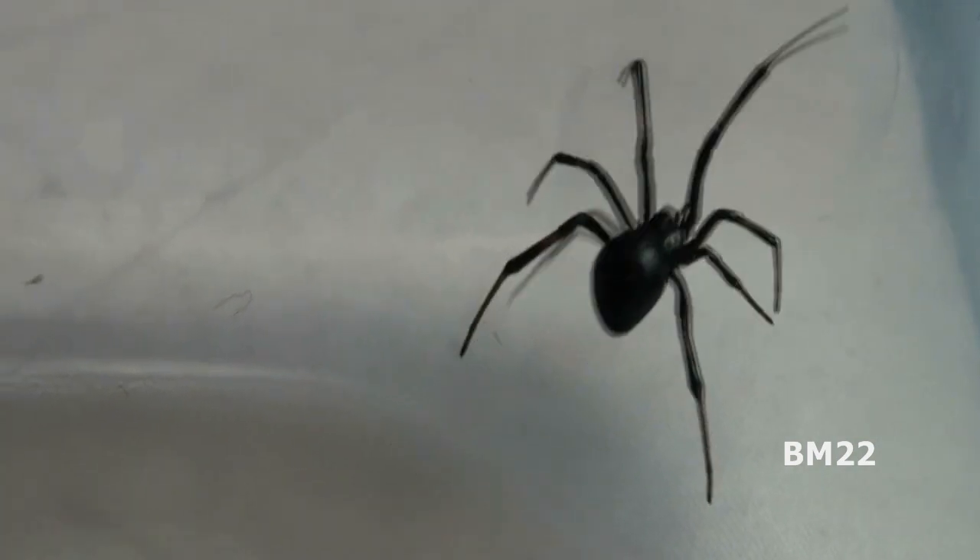So when you catch a spider, squish a spider. Hey, that's a good bumper sticker slogan, right? A good spider is a squished spider. Yeah, I digress.